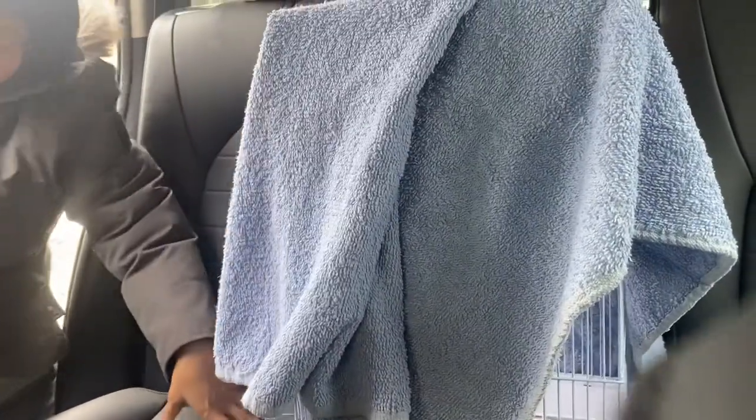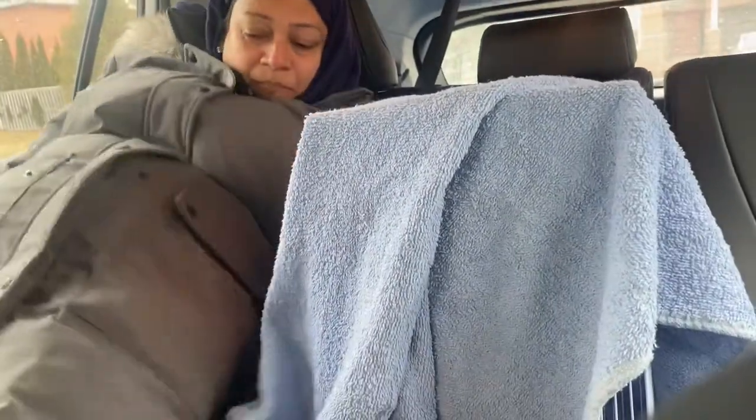Bye baby, we can go inside. I am with you, okay? Don't be scared, okay? Let's go.